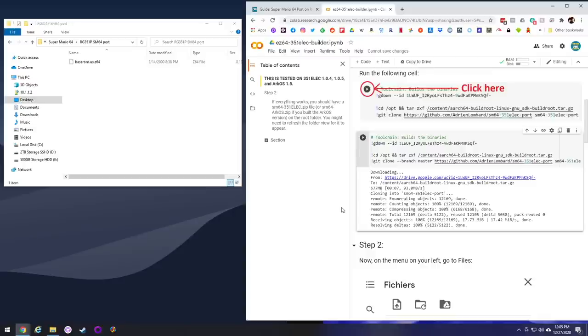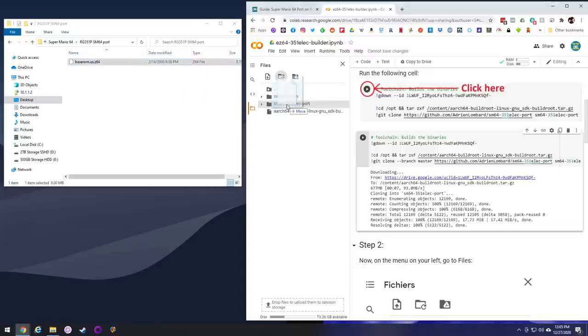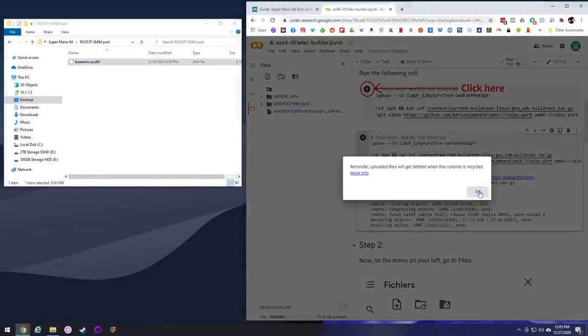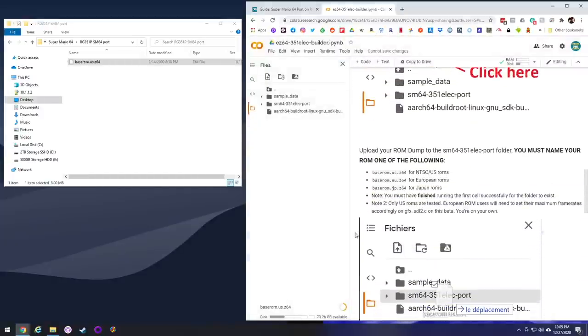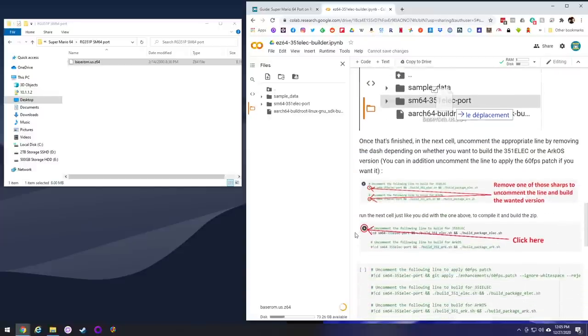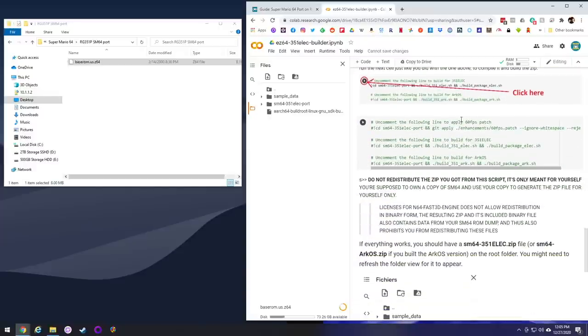Once that's done, go ahead and hit that folder button on the left, then refresh, and you'll see the 351ELEC port folder there. That's where you're going to drag your own file over. It's going to warn you and say it's going to delete it after you do this — just hit OK. Next, go to the second window full of code, and you're going to want to do two different things. The first one says you need to remove that hashtag in order to make it 60 frames per second. So go ahead and delete that hashtag, and then depending on whether you're using 351ELEC or ArcOS, go ahead and delete the appropriate hashtag. I'm using ArcOS, so I deleted that one. After that, all you have to do is hit play again.